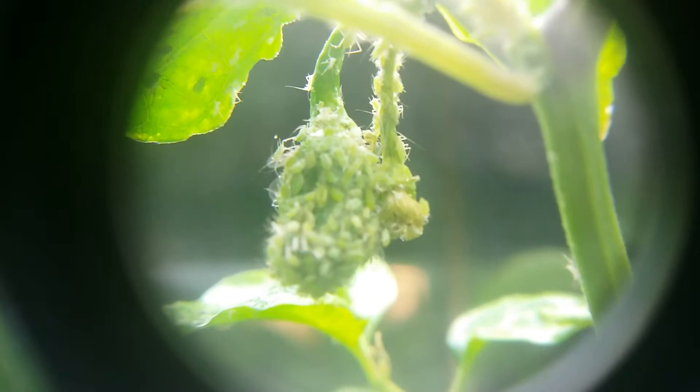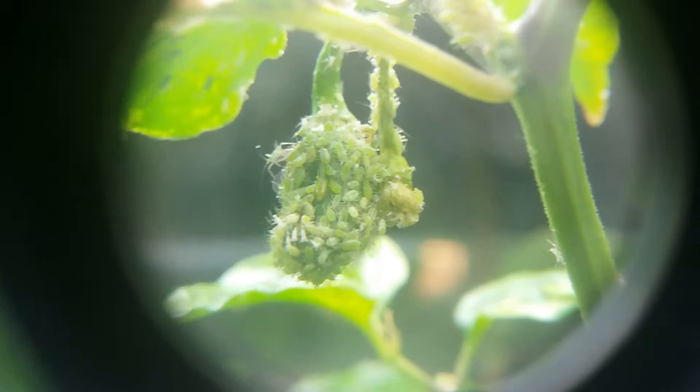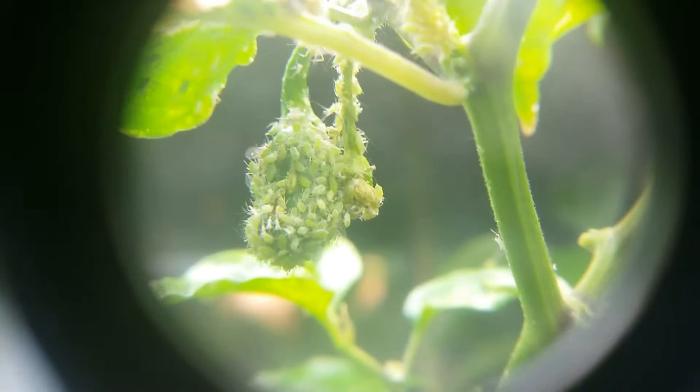Good afternoon YouTube. This is a scotch bonnet pepper covered in aphids and white flies. If anybody tells you to try to use cayenne pepper to get rid of aphids, it isn't going to work — they're sucking the sap out of scotch bonnets.